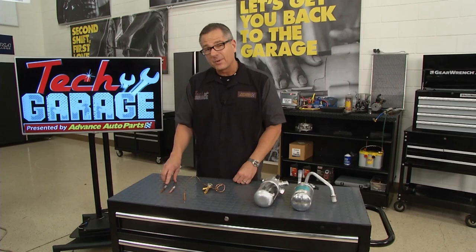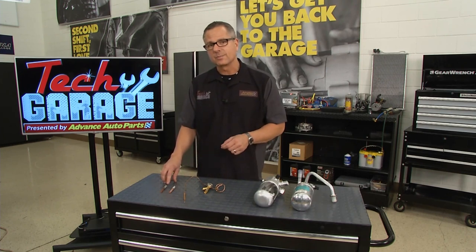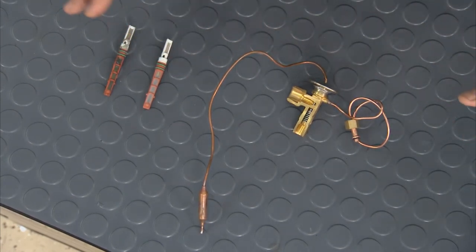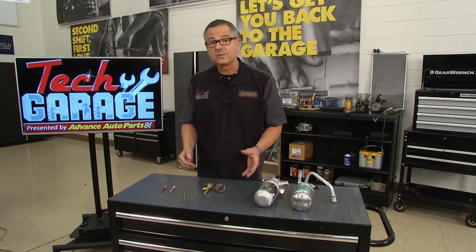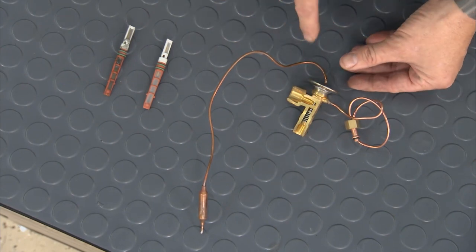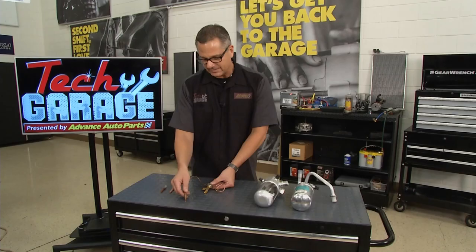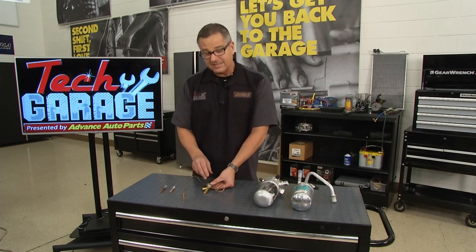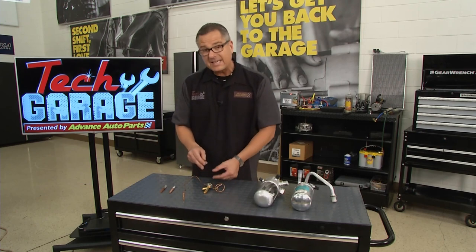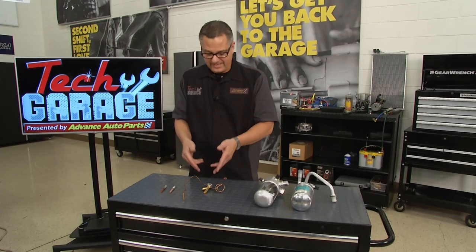If that debris gets flushed around the system, you're going to ruin your compressor in a heartbeat. Now, you may have a system like a TXV — thermostatic expansion valve — same concept: high pressure to low pressure going into the evaporator. The only difference is the orifice tube is fixed, while the TXV actually meters. We ground one down here in Tech Garage so you can see inside there's a spring-loaded ball and a sensing ball. The sensing ball is filled with a little bit of gas that expands and contracts according to the temperature of the evaporator, allowing it to open and close and regulate refrigerant exactly into the evaporator.